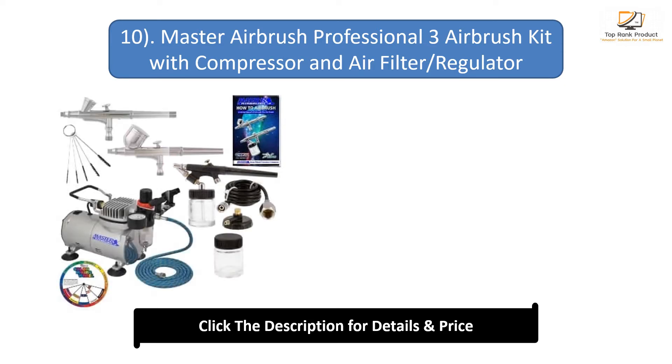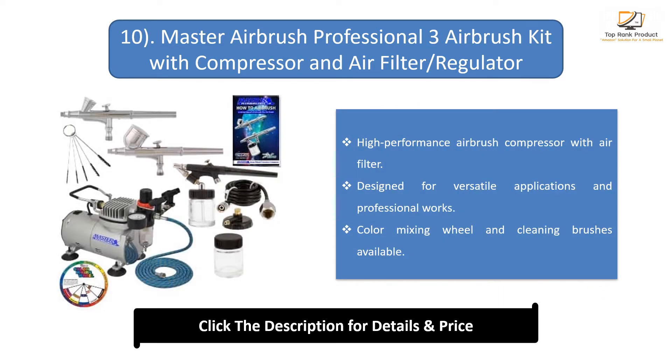Number 10: Master Airbrush Professional 3 Airbrush Kit with Compressor, Air Filter, and Regulator. Features a high-performance airbrush compressor with air filter. Designed for versatile applications and professional works. Color mixing wheel and cleaning brushes available.